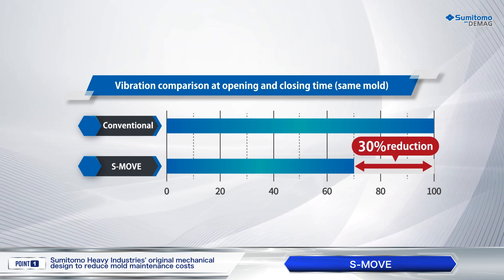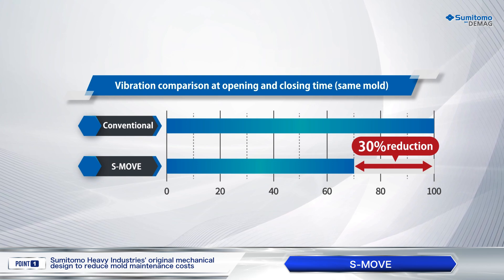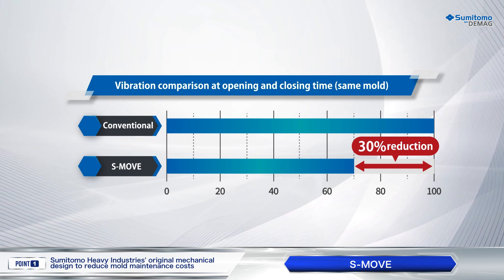SMOOV realizes not only vibrationless mold opening and closing, but also further shortening of cycle time.